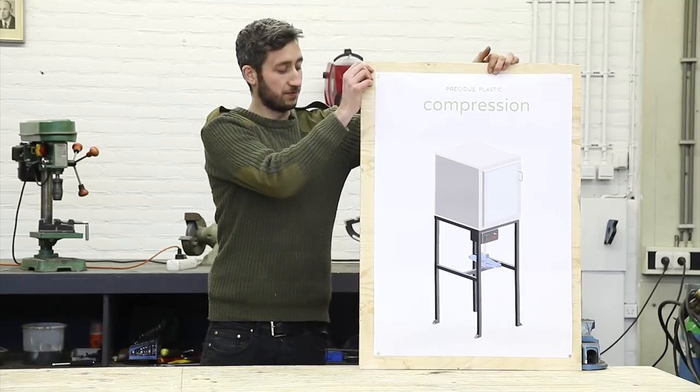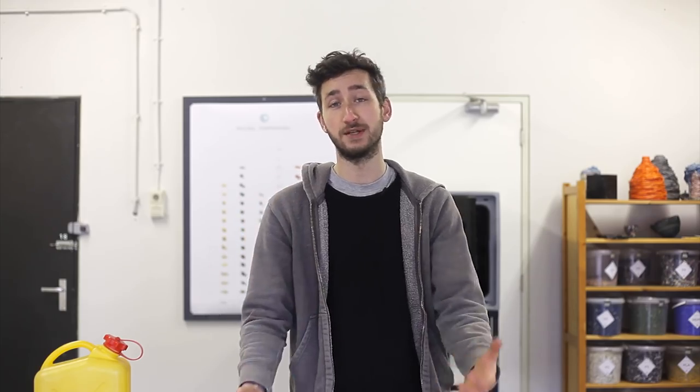Then we're going to build the machines. We're going to guide you step by step in how to make it — this is the machine we're going to build — and what kind of tools and materials you need.